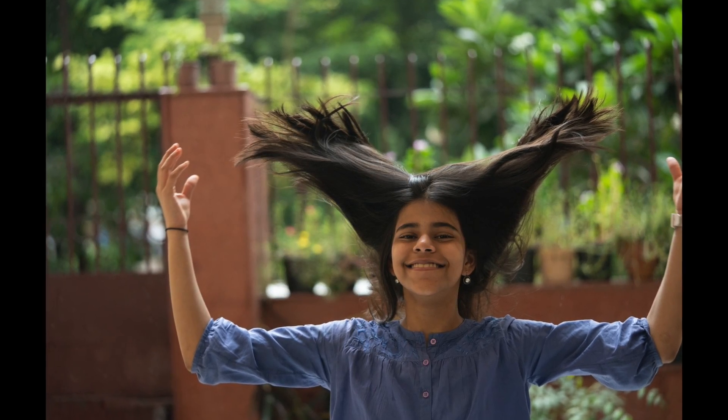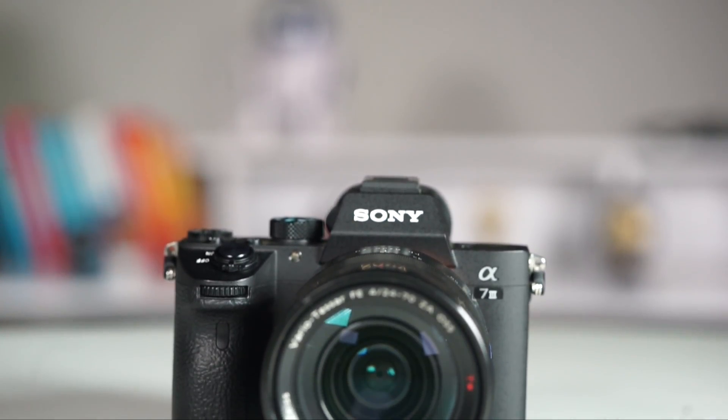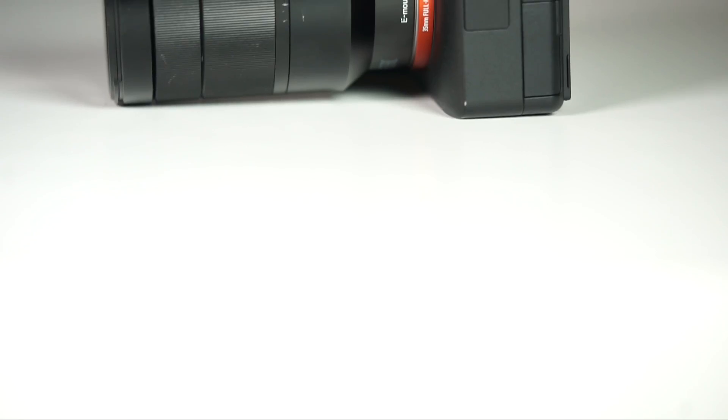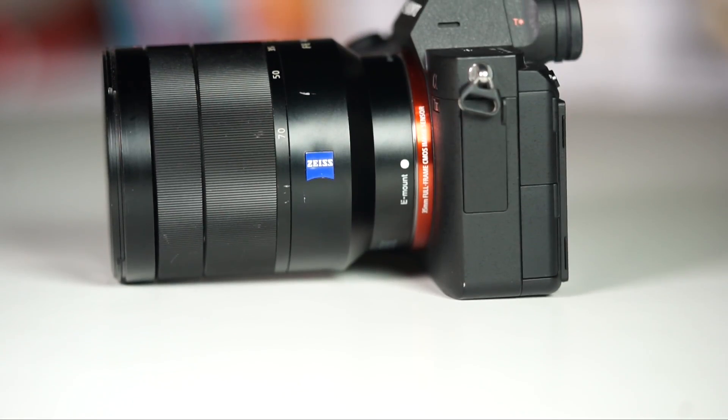The focusing system has really improved — even in terms of tracking, it does a fairly good job for both vertical and horizontal movement. This is not as fast as the a9, which is designed for sports shooting, but for weddings, parties, or even as a general camera for wildlife trips, this is going to be absolutely wonderful to use. Overall, the a7 Mark III leaves very little room for complaint.